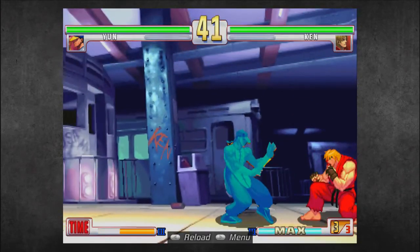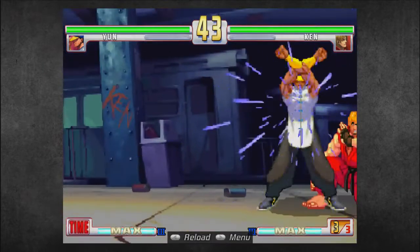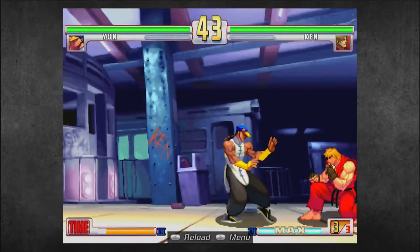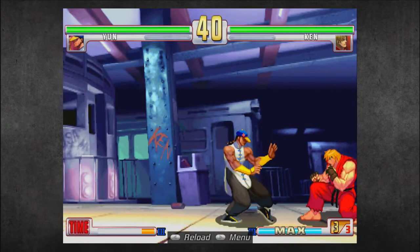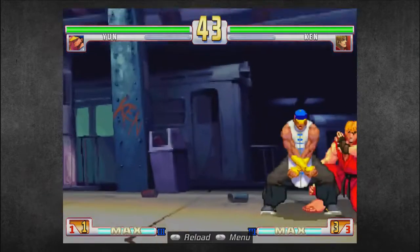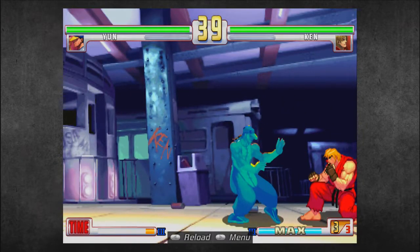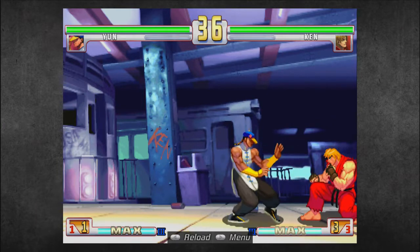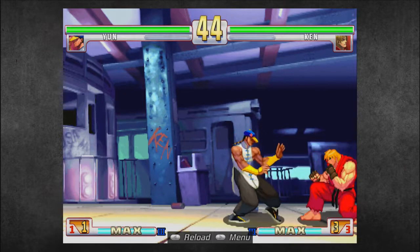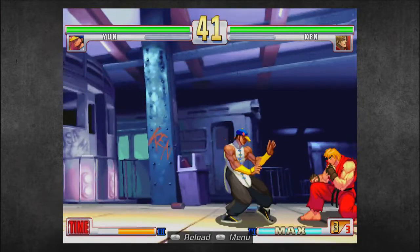Just off of a crouching medium punch, it puts you in the exact same position as if you were to do fierce punch and then walk forward a step — cancel the animation. Exact same spacing. So you can do the exact same thing with crouching medium punch as well. As you can see, I hit forward to cancel the recovery of my crouching medium punch, and the can is further forward between my legs.